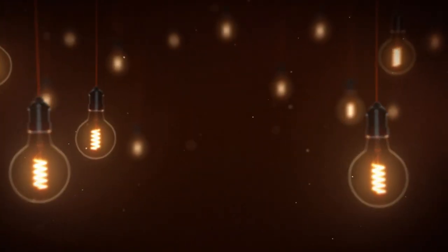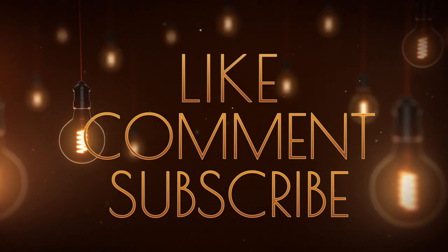Thanks for watching everybody, and as always don't forget to like, comment, and subscribe.